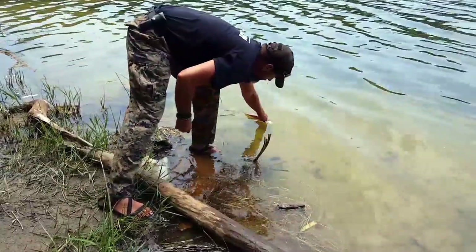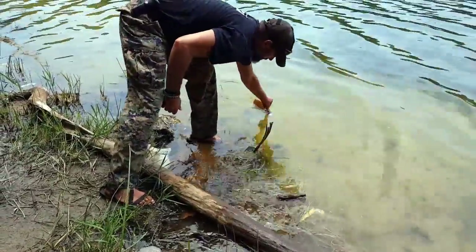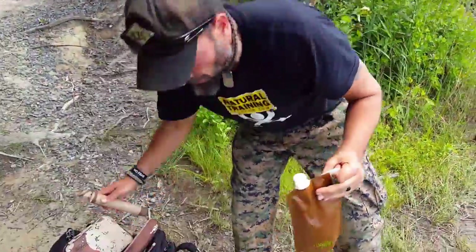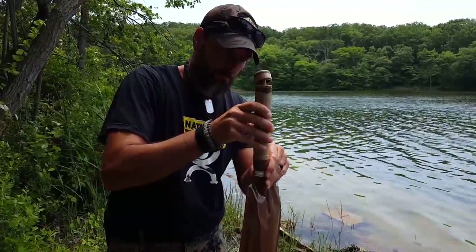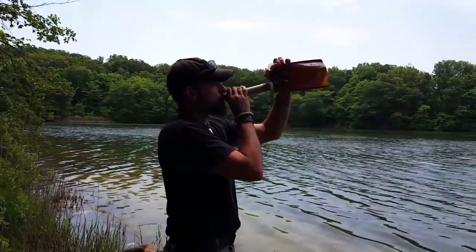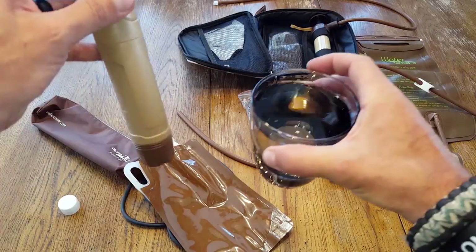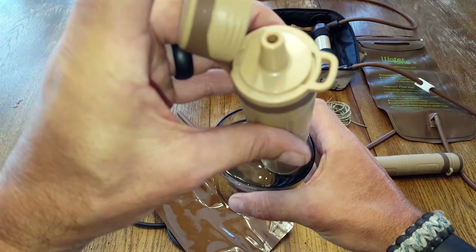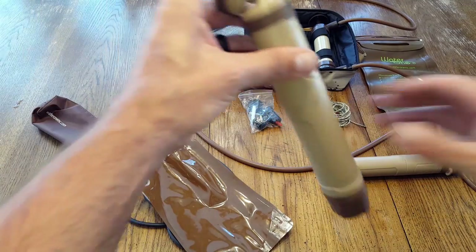Basically, all you have to do is take the cap off and put it into your water source — a lake, river, or whatever, even underneath the sink from a questionable hotel. Think of this water filter as basically a straw, or a glorified straw. You sip from the one end, and the other end goes into your water source. You sip out of it, and it purifies the water as you drink.